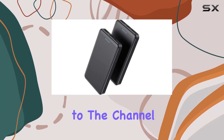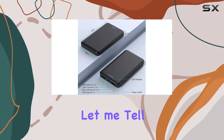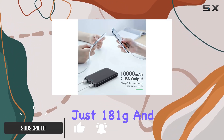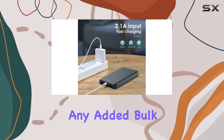Hey everyone, welcome back to the channel. Today we're diving into the Anemi 10,000 milliamp hour power bank, and let me tell you, this little gadget is a game changer. First off, the design — it's ultra slim, weighing just 181 grams and with a thickness of only 14 millimeters, perfect for tossing into your bag without any added bulk.